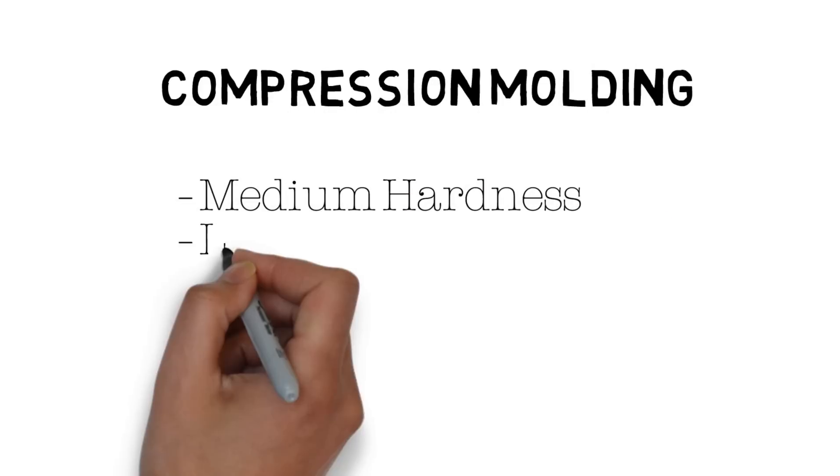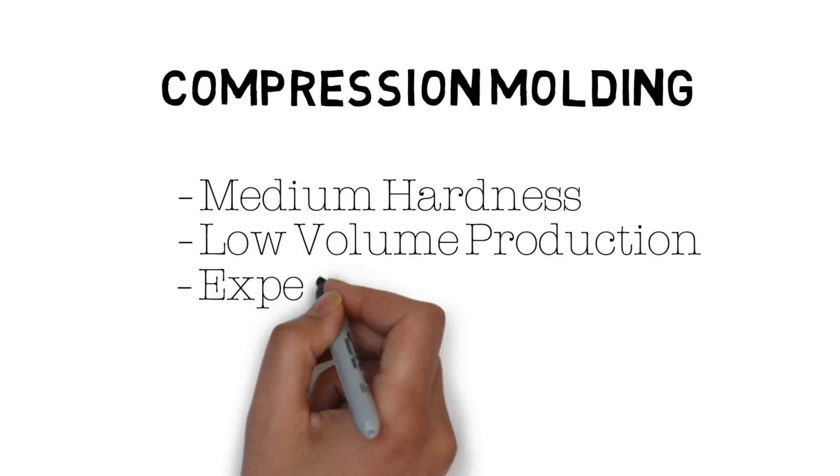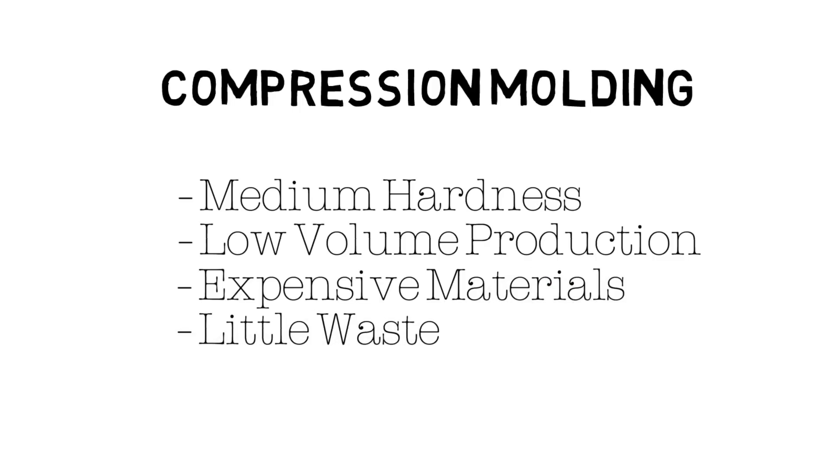Compression molding works best for medium hardness compounds in low volume production. It may also be used in applications requiring expensive materials, since it minimizes overflow created during the molding process.